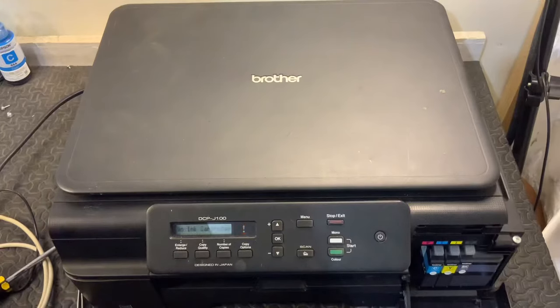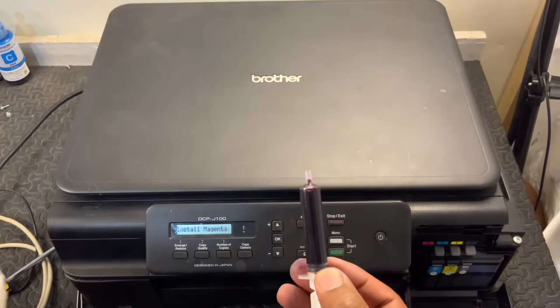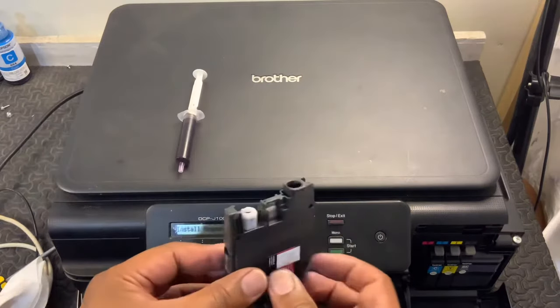Hi, you're watching PrimeTech Solutions. In this video I'm going to show you how to refill the cartridge of a Brother printer DCP J100. All you need to have is the syringe filled with ink, and also you have the cartridge.